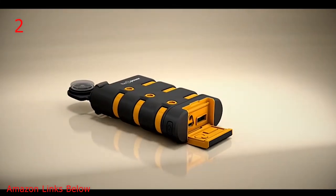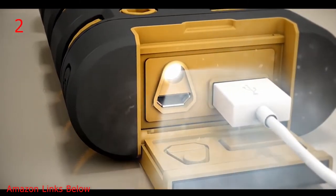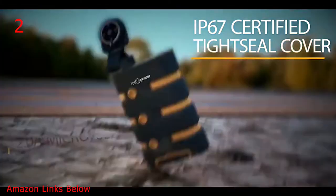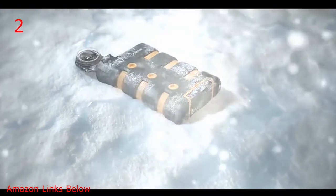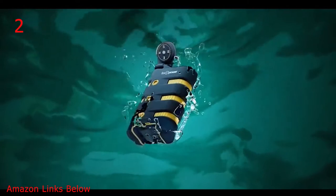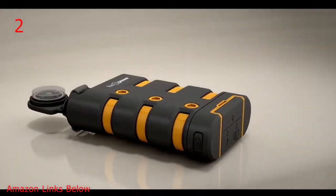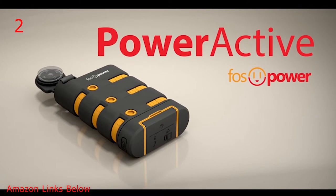The long-lasting 10,200 milliamp name-brand battery cells are tightly sealed in the IP67 certified casing. PowerActive charges a wide variety of devices with the 3.1-amp USB charging port, an LED flashlight, and a liquid-filled mini compass. This resilient, compact battery charger is shockproof, weatherproof, waterproof, and dirt-proof. It's adventure-ready. Supreme durability. PowerActive by FossPower.